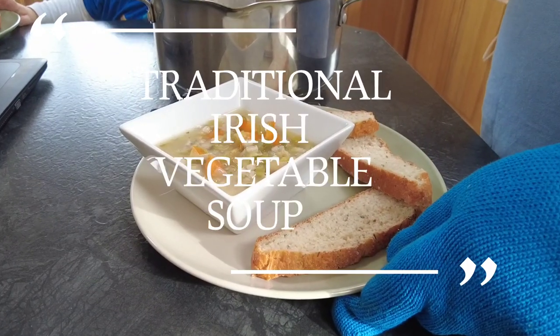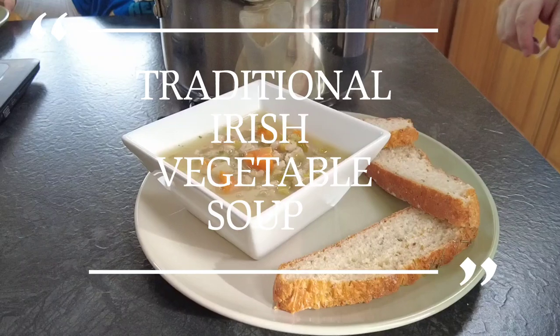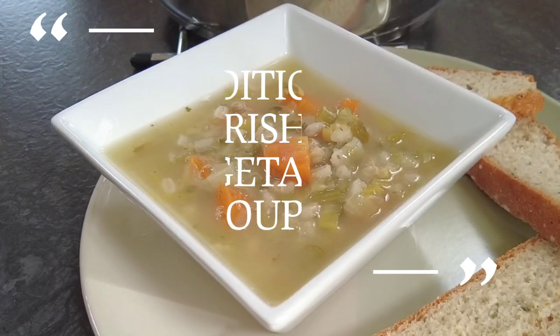Hi guys, welcome to Mark's Irish Kitchen where I do family friendly recipes that everyone can enjoy. Today's recipe is for traditional Irish vegetable soup, so sit back, relax and enjoy — and thanks for watching.